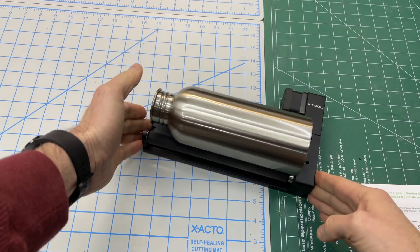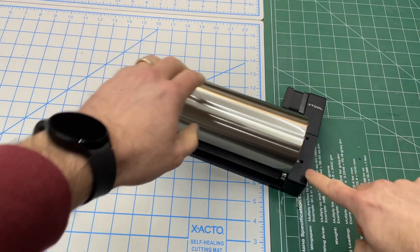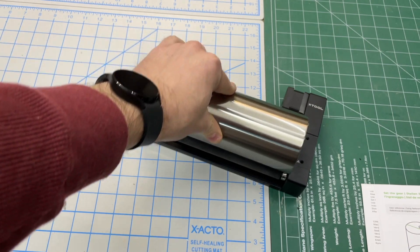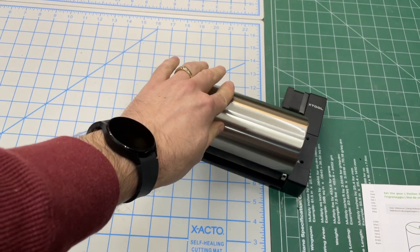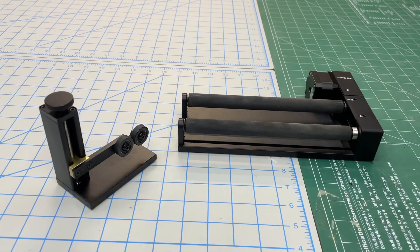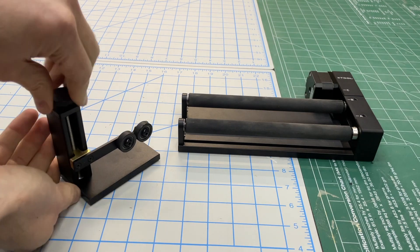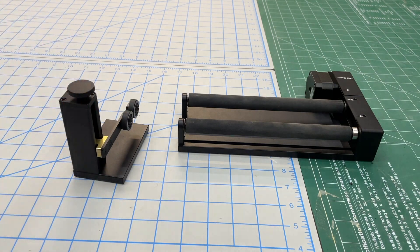This roller setup works best with items that are straight and tubular. When using it, I suggest positioning the item so it reaches all the way up against the stop so it doesn't walk on you — that gives it something to rest against. You can also use the support module, which is adjustable up and down, to work with objects that have a taper.